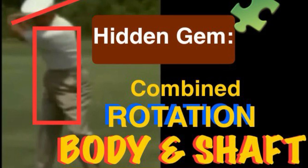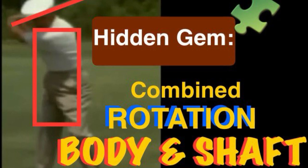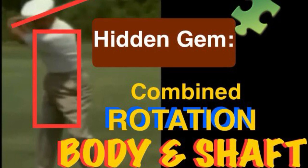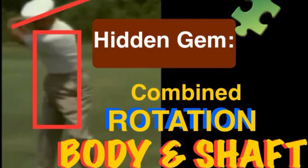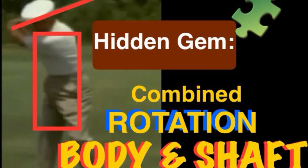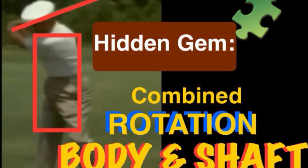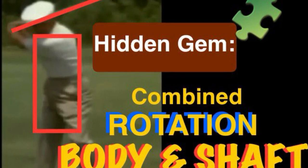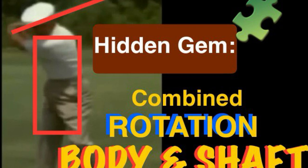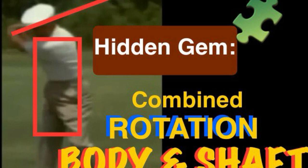The combined body rotation and shaft rotation plane must both be present when you swing — you have to be conscious of both. A lot of golfers learn the shaft plane rotation, then learn the body rotation, and then just ignore the shaft rotation plane. You need a combination of both in order to have a balanced swing.